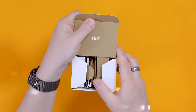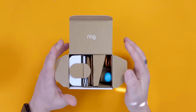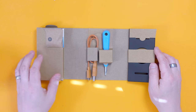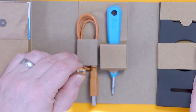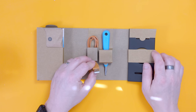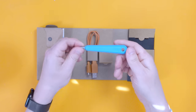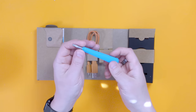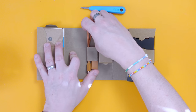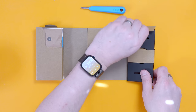Ring products are always packaged beautifully and this is no exception. Let's start with the boring admin bits. In the box we've got the charging cable — the batteries have a micro USB connection on the bottom and you charge them through a USB-A connector. There's also the security tool you use for getting the battery in and out. It's a single-ended screwdriver bit so keep it safe. The charging cable isn't particularly long, but any quality micro USB cable will do.